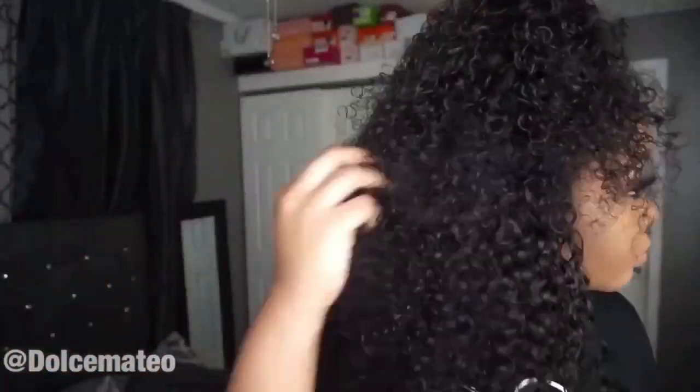You guys can do this with pretty much any curly or wavy hair pattern, or you could do it with kinky straight as well. I'm going to try to see if I can do it with kinky straight, but I'll leave all the details to the hair down below. If you guys are interested in the hair, thank you guys so much for watching and I'll see you in my next one. Bye!